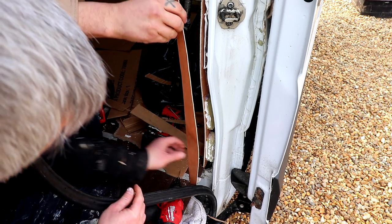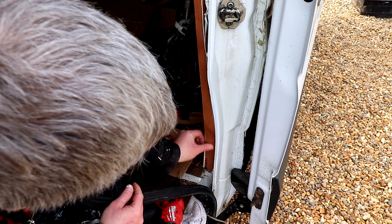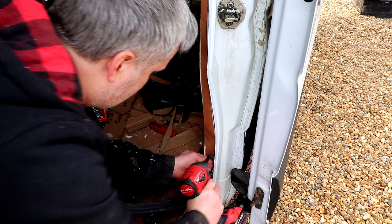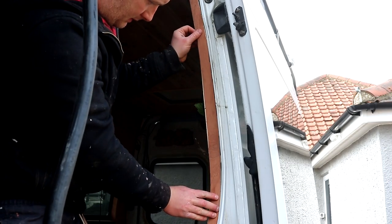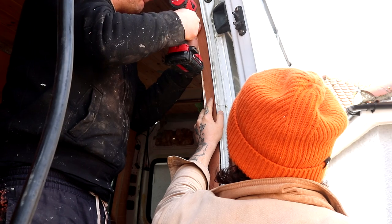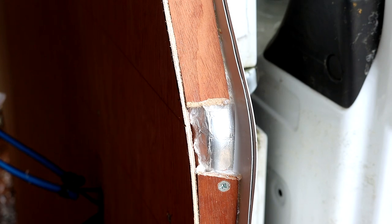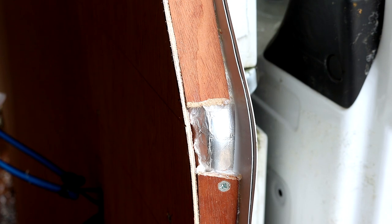We applied some adhesive and then added a few screws to pull it in tight to the blocks behind. In some areas we could secure it directly to the metal. This worked pretty well except for one area where there was quite a sharp curve, which caused the plywood to break.